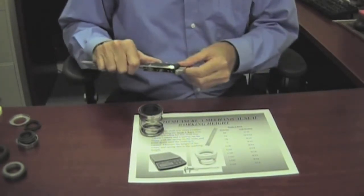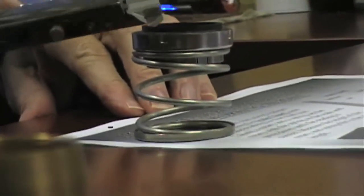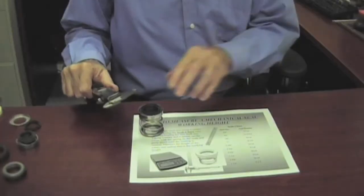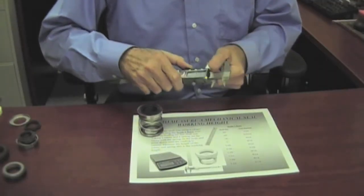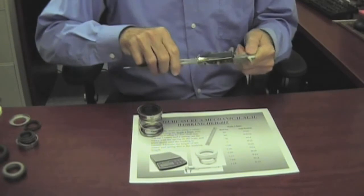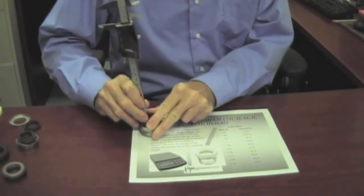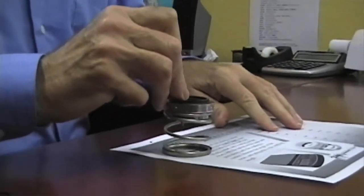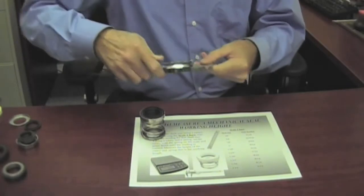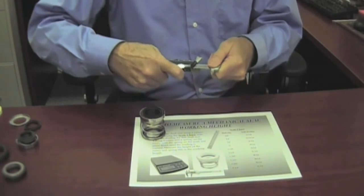The other way you can do it is to look up what the standard working length is for that shaft size. It may be, for this one, something like an inch and a sixteenth or inch and five eighths. You can set your measuring device to one of those, press it down, and see if you're reasonably close to the target poundage. If not, you can try the next one — say the longer one, the inch and five eighths.